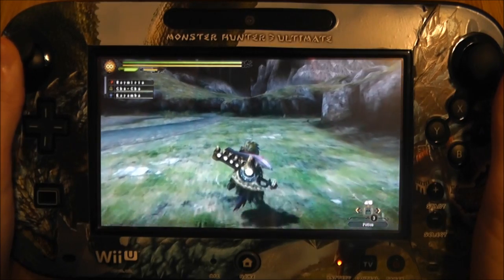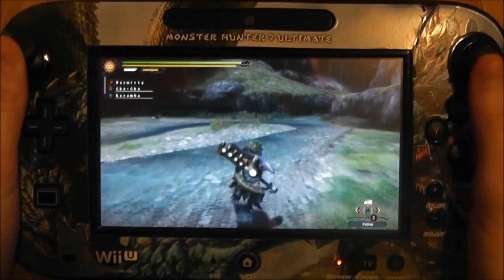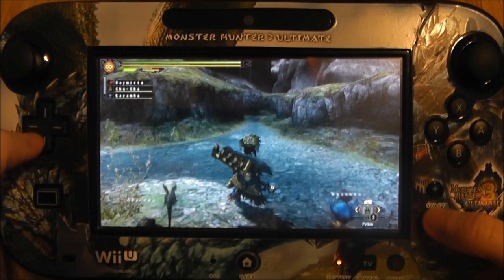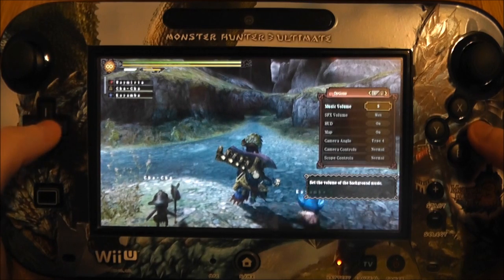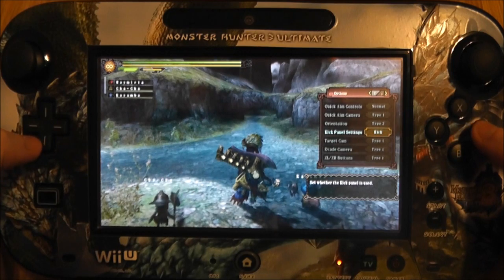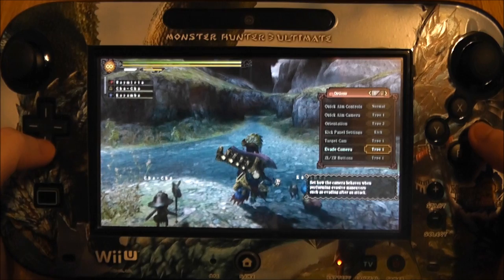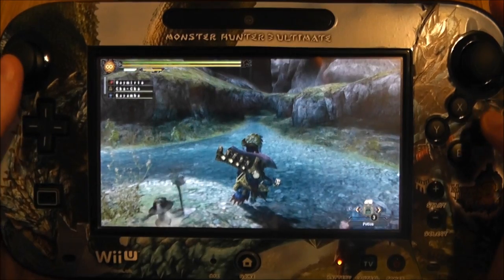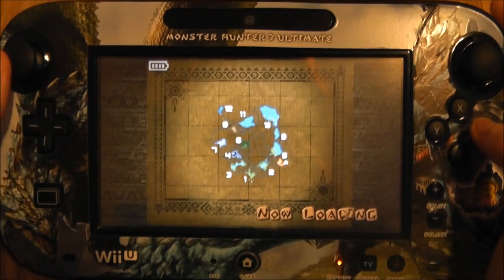I'll try and put a link in the video description for that stand in case anyone's interested. The gamepad itself is quite comfortable to hold. You can actually change the controls if you head over to Options and the second Options panel — you can change the Target Camera, Evade Camera, ZL and ZR buttons, and stuff like that, so just switch it around to your liking. I've kept everything the same as the default.